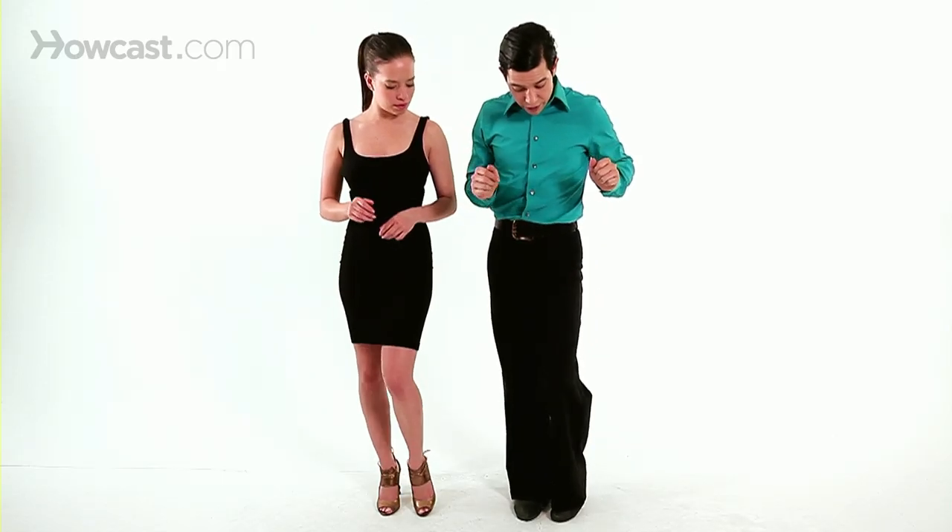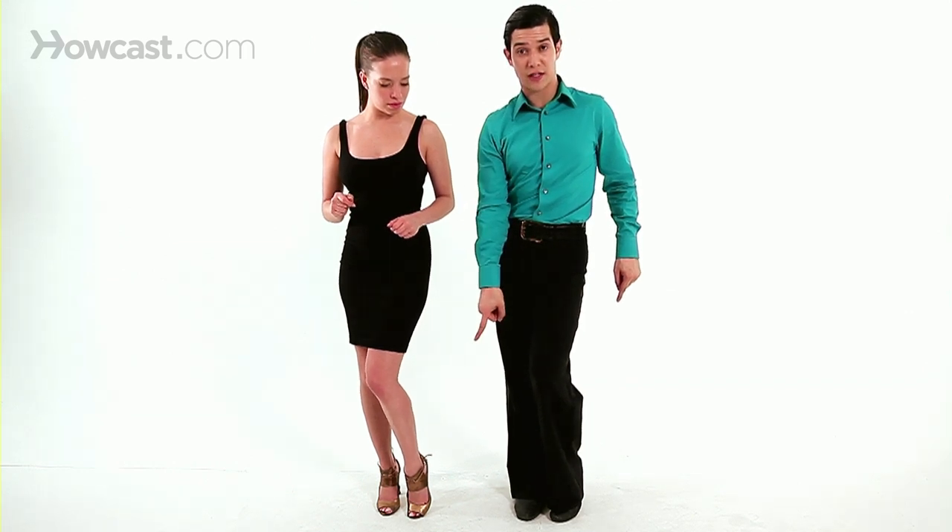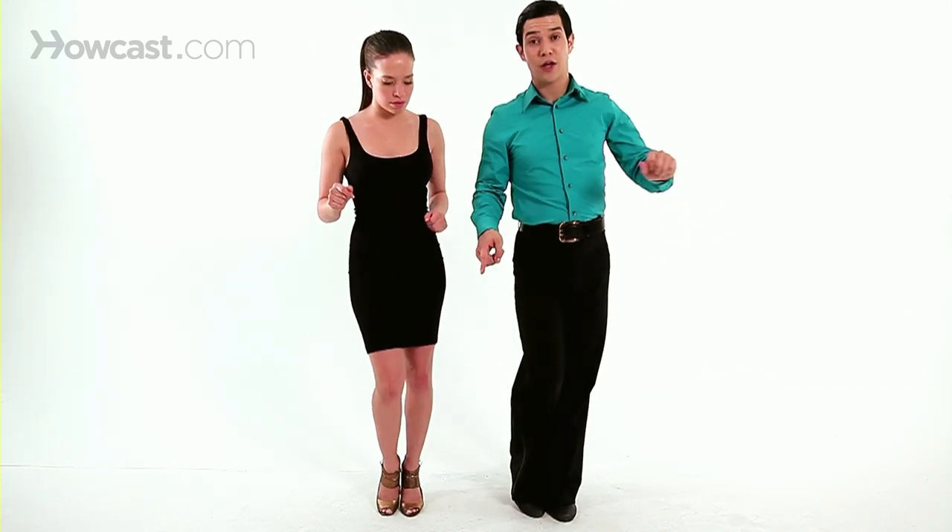A little more rotation on your hips. What we're required to do: when you bend your left foot, bring your left knee across front to the right side and switch it. Your waist should be on the ball of the foot.